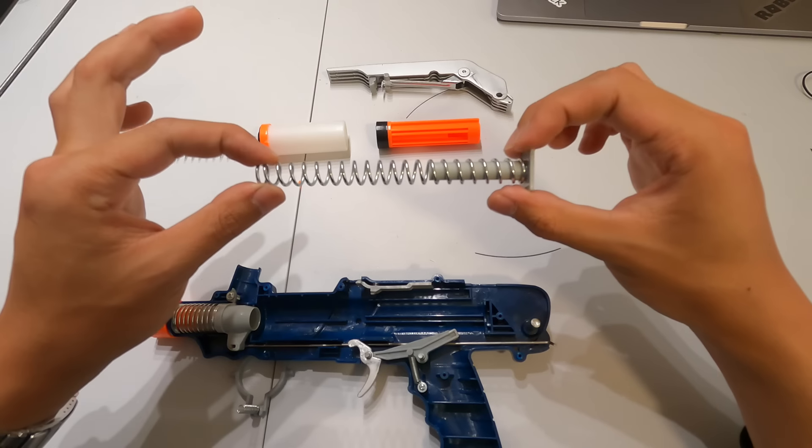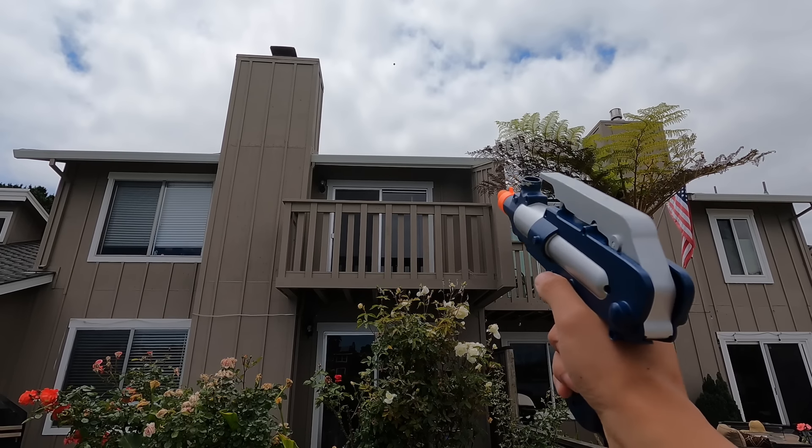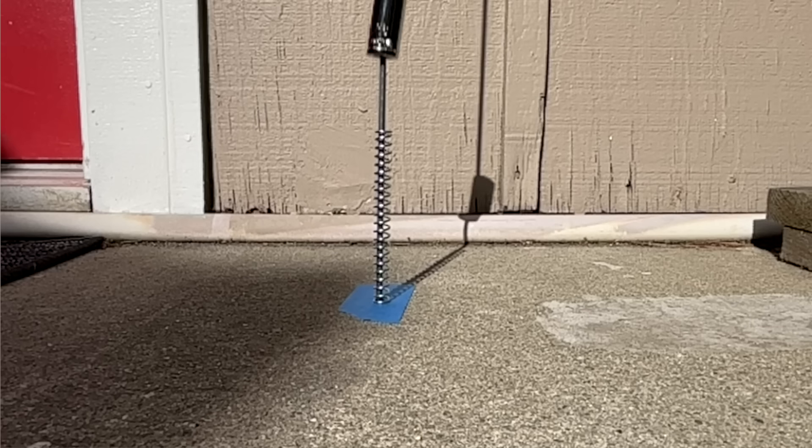I have long since lost that original pistol, but the other day I was shopping around for used blasters and I found the same exact one. So of course I bought it, and today we are going to recreate what I did back in high school and try and get that amazing backyard to front yard shot again. And let's see what other fun things we can do too.